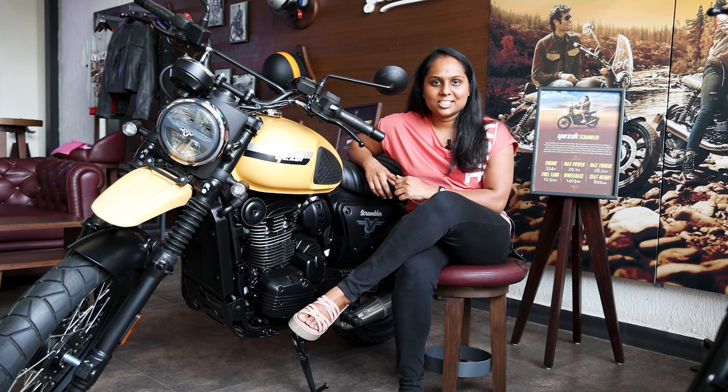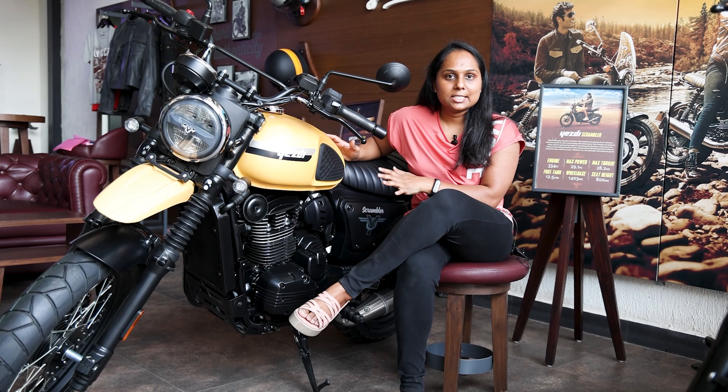We've already reviewed the SD Roadster bike. If you haven't seen it, I'll link it in the description, so definitely check out that roadster bike review. And today, we'll talk about the SD Scrambler.